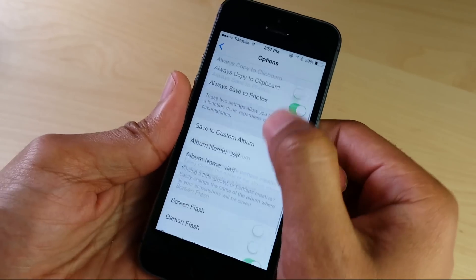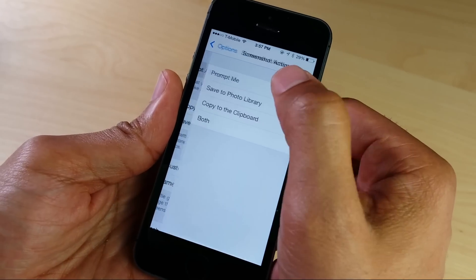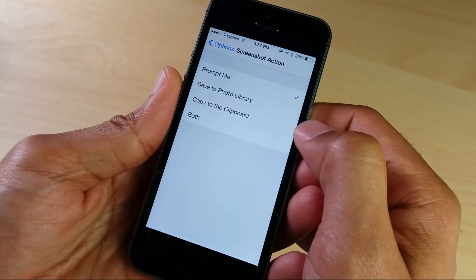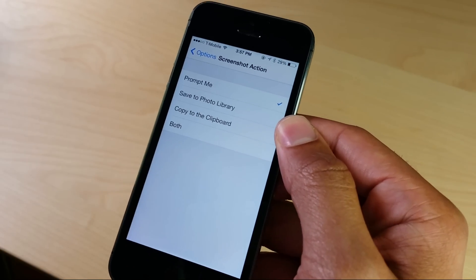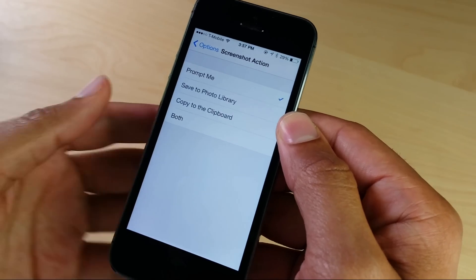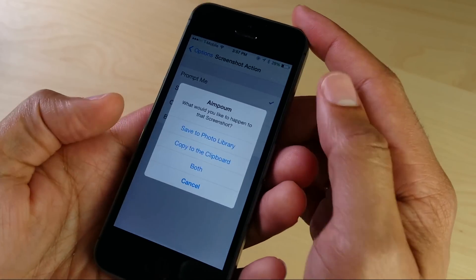Now in the preferences here, you'll see a kill switch along with all these different options. The main option, obviously, is the screenshot action — this is that little pop-up that will prompt you if you want to, for instance, save a screenshot to the camera roll. You can also choose to save it to your clipboard as well, or you can do both.